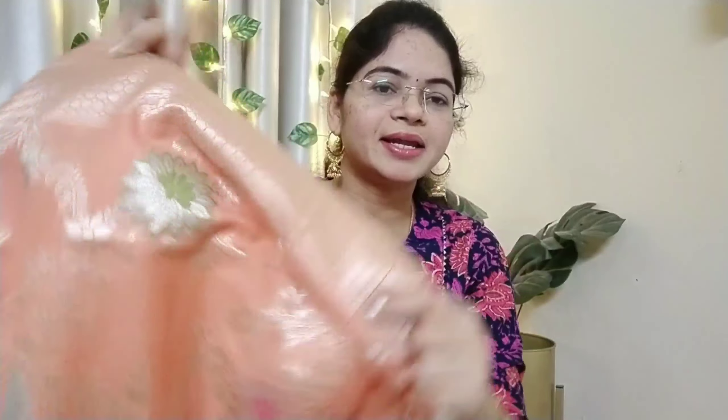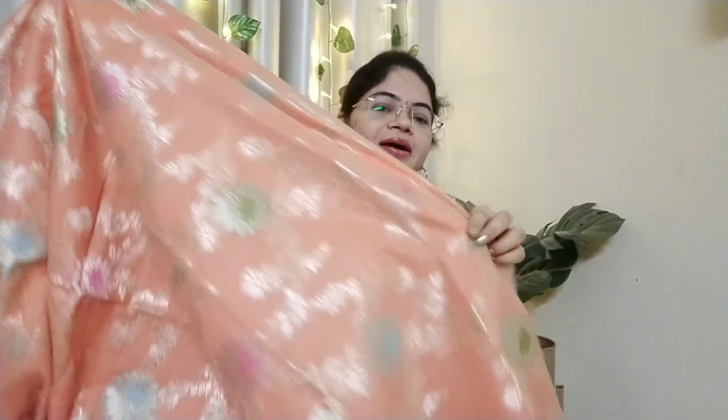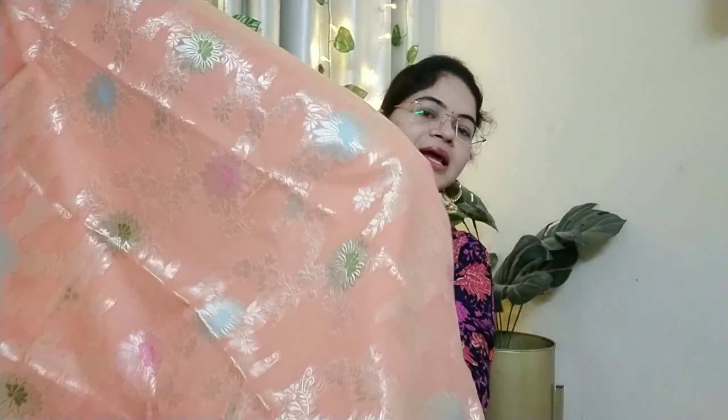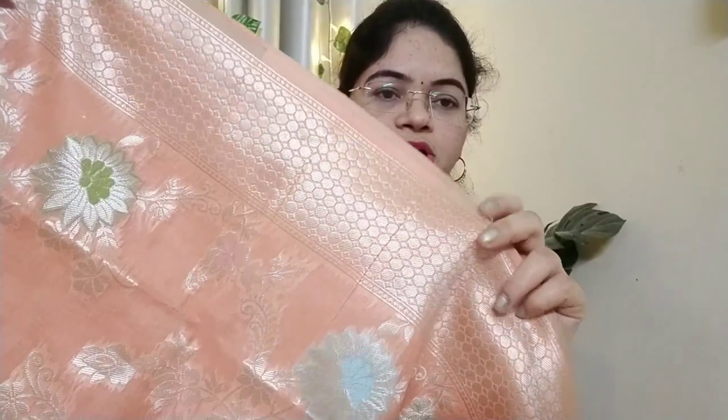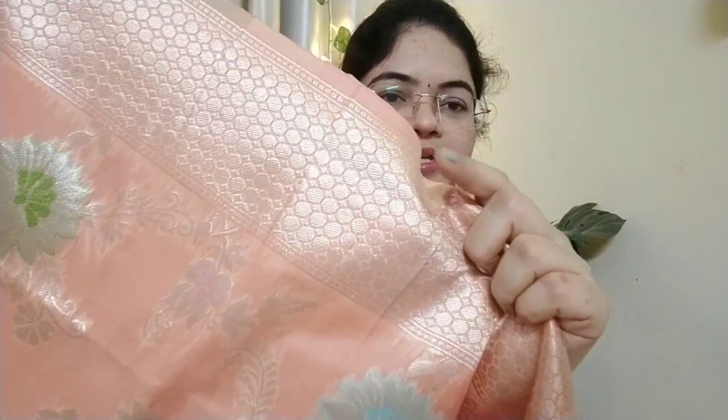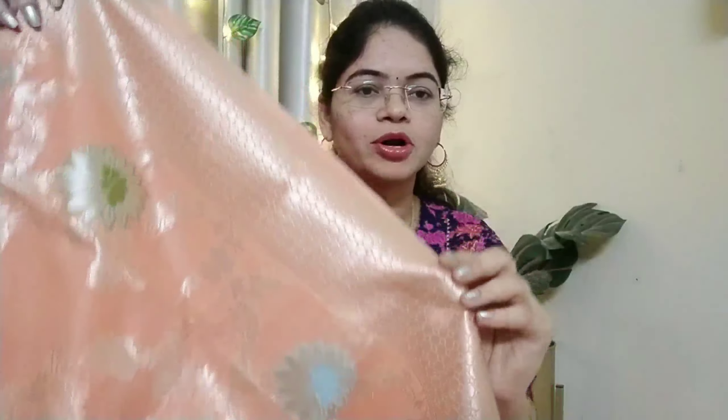We have this floral design. I want it in green and green tones. This one is a good one — there is a lot of design, there are a lot of dots in the border.